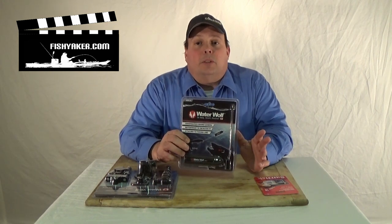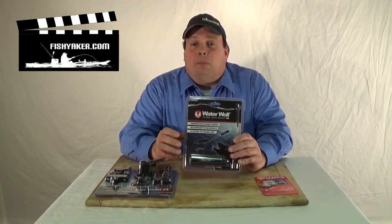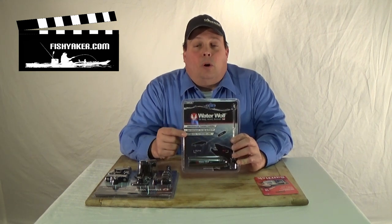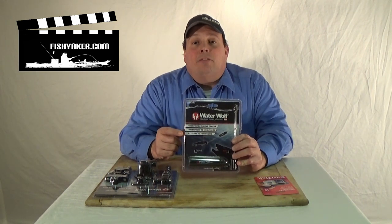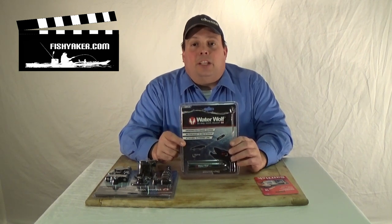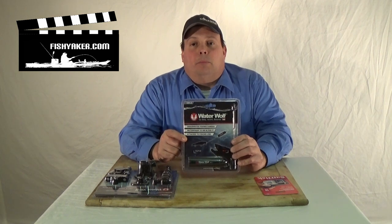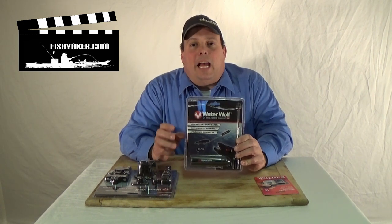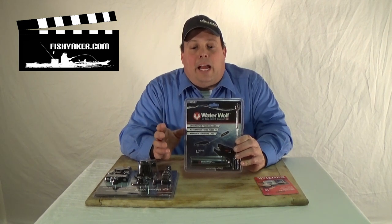It's a 720p inline camera, which means you can actually attach this onto your fishing line in front of your lure, bait, or whatever you're presenting. You can troll with it, you can cast with it, you can use it from a suspended floating position looking towards your bait, and you can actually capture all the underwater action.